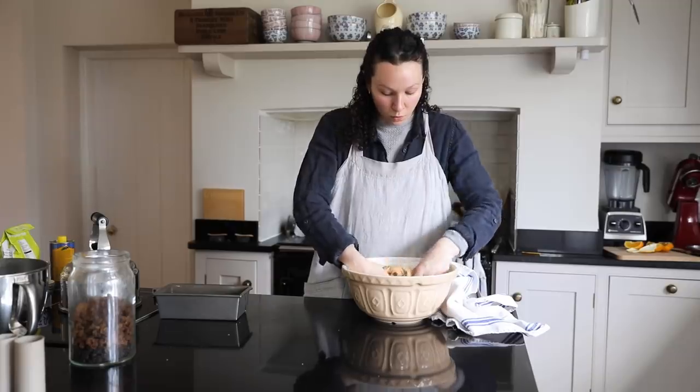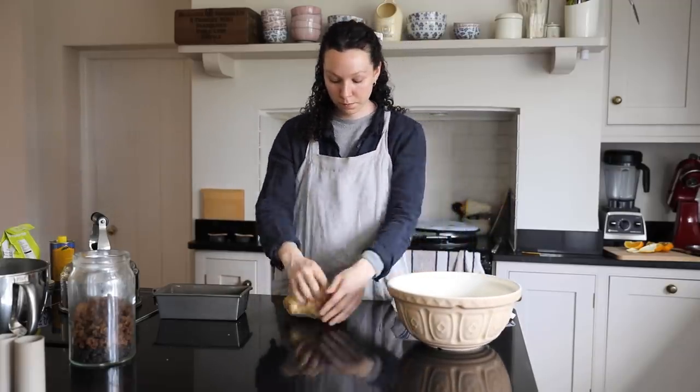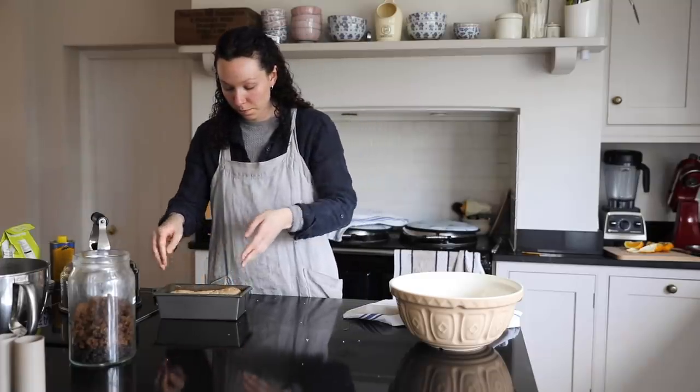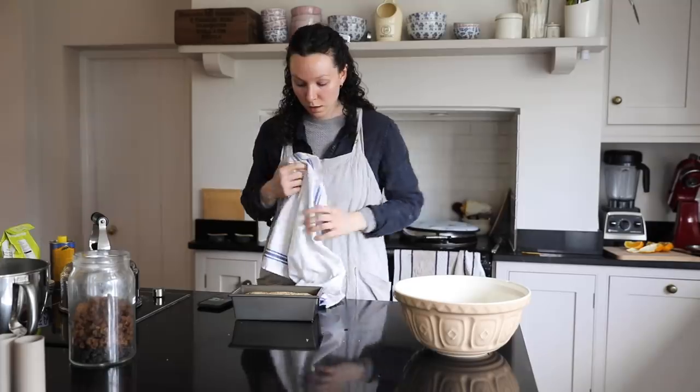While those are rising again we're going to be shaping our bread — just pushed out the air, kneaded it for just a couple of minutes, then shaped it, put it into a nice greased tin, put a damp cloth over it, and allowed it to rise again for about an hour.